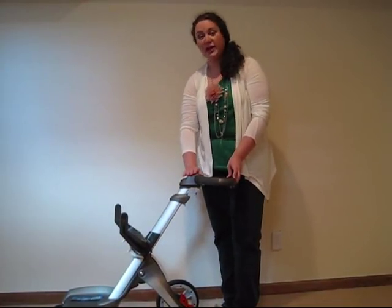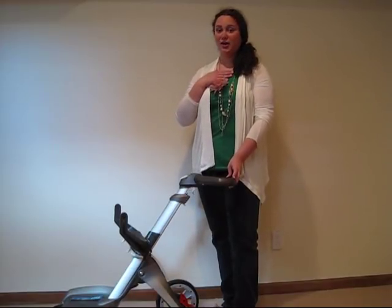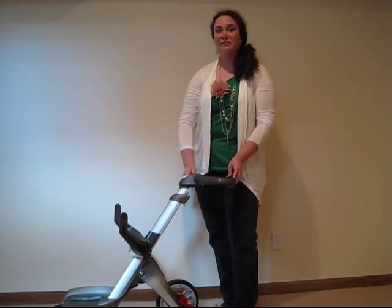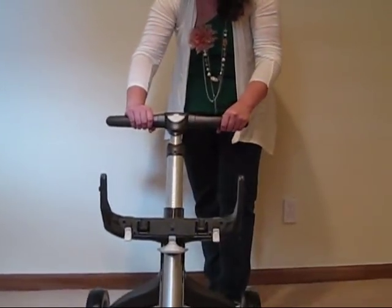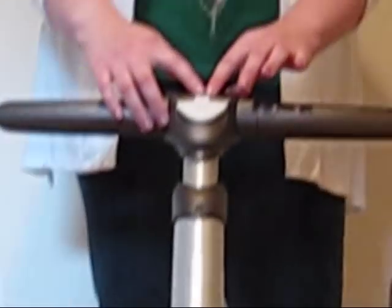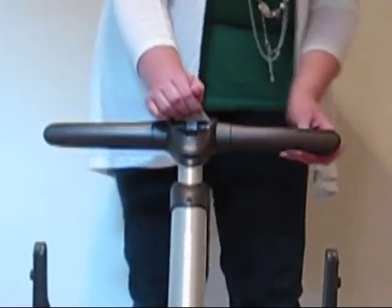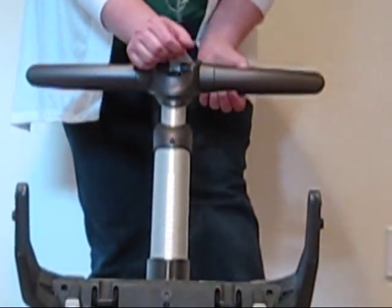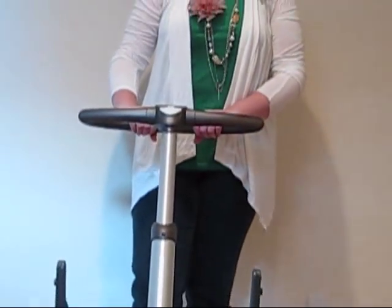The handle is currently in its lowest position, which is something I do not want since I'm taller. Thankfully, we have an adjustable handle. As you can see, there's a white piece right here in almost an arrow shape. Lift up on that piece as far as it can go, and then, possibly with your foot on the stroller, pull out towards you, and it can go to the exact height you want it at.